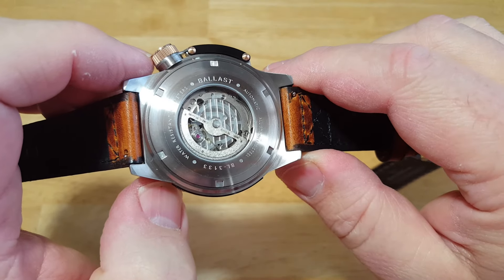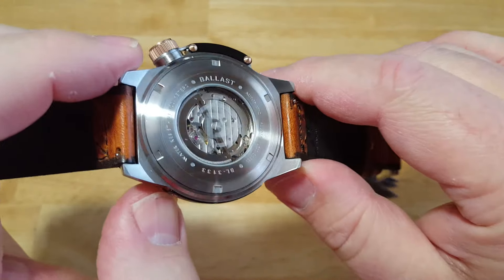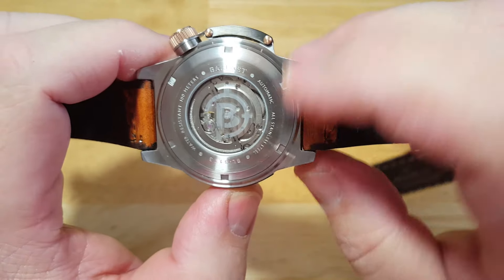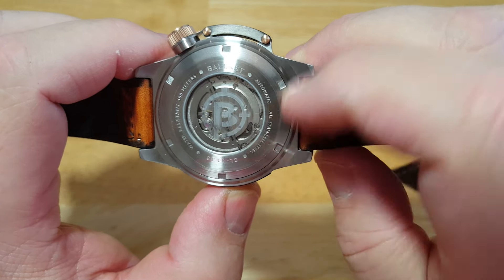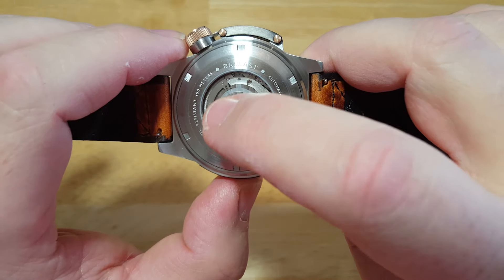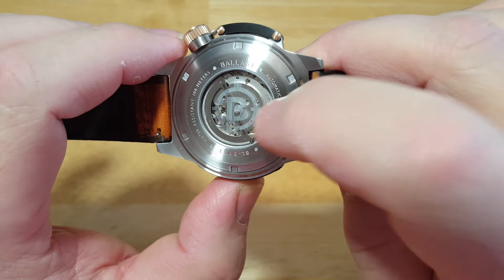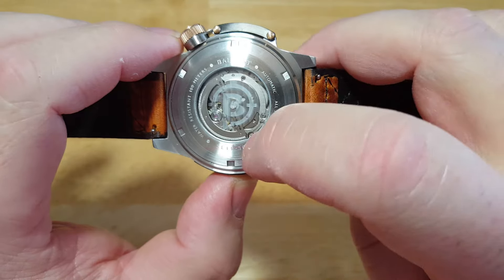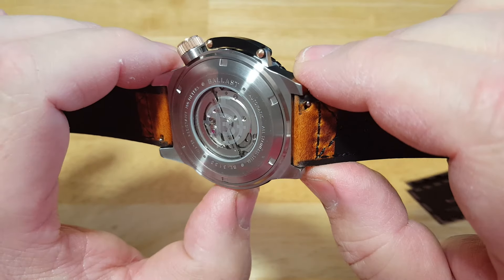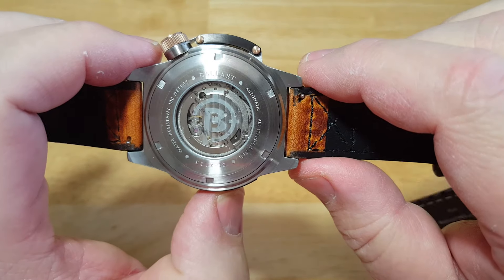The case back is really not that interesting. I wish they had maybe done something with the rotor itself, seeing this is a nautical themed watch — maybe a submarine. There's another Ballast logo screen printed on the crystal, and you can really only see it when it catches the light. I wish they had done something more with the actual rotor. There's a simple etching on the back with the water resistance, model number, and other details, but nothing really spectacular about the case back.